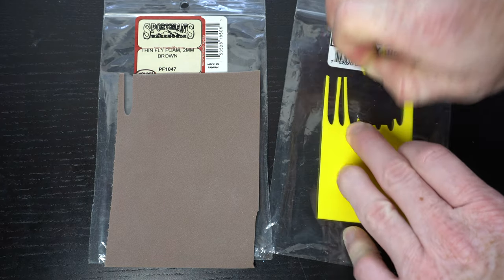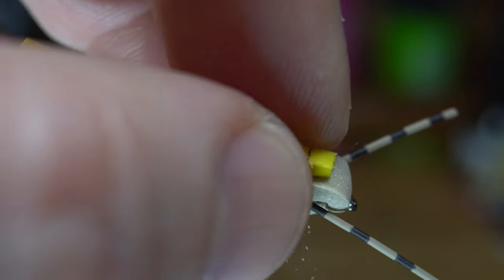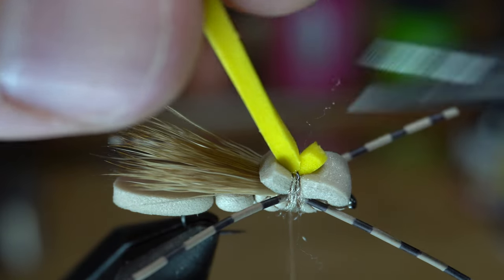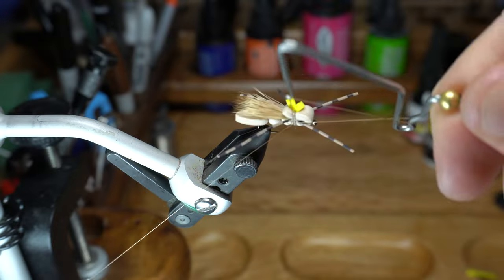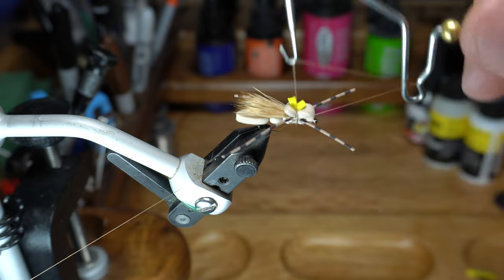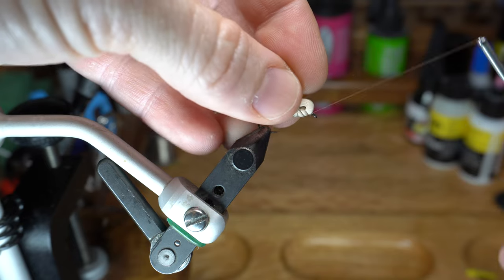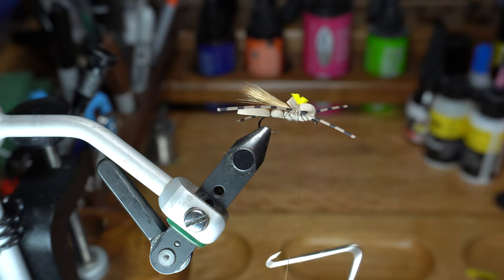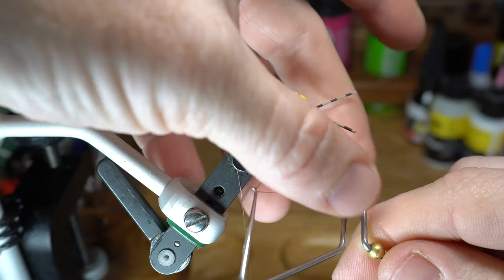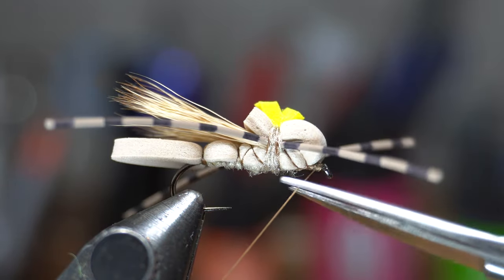Now cut a strip of some lighter colored foam. Place this on top of the fly head and tie down with a couple tight wraps — this will act as a hot spot on the fly and be easier to see on the water. Cut off the excess piece to leave a small hot spot. Now you can whip finish your fly. Many people whip finish over this section, however I find that it can come loose a bit easier. So I actually pull everything back and make a wrap in front of the head, right behind the hook eye, then whip finish there. Some say this makes a weak point because thread is exposed, but I find it way more durable. It's up to you how you want to finish your fly.